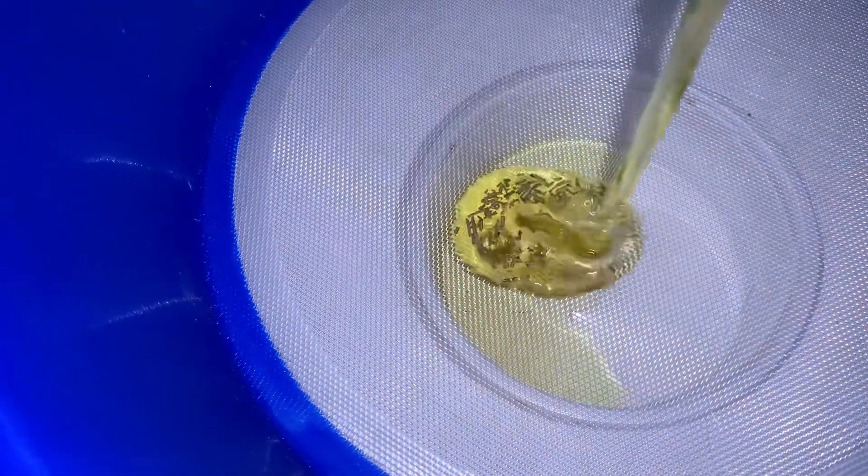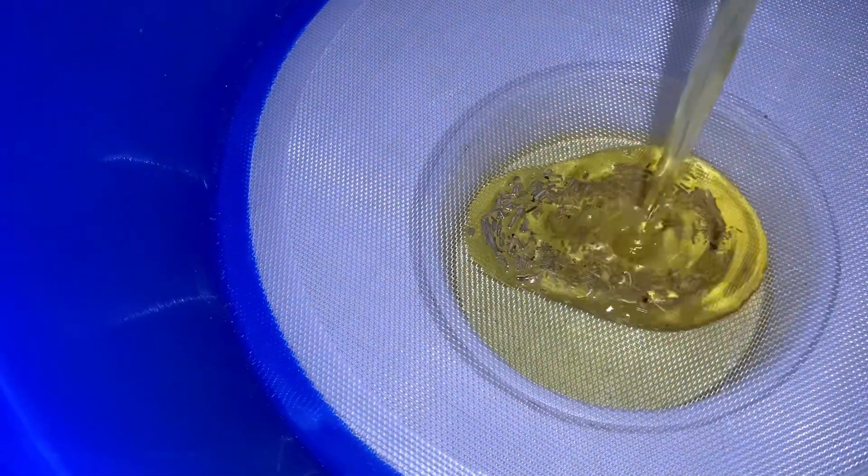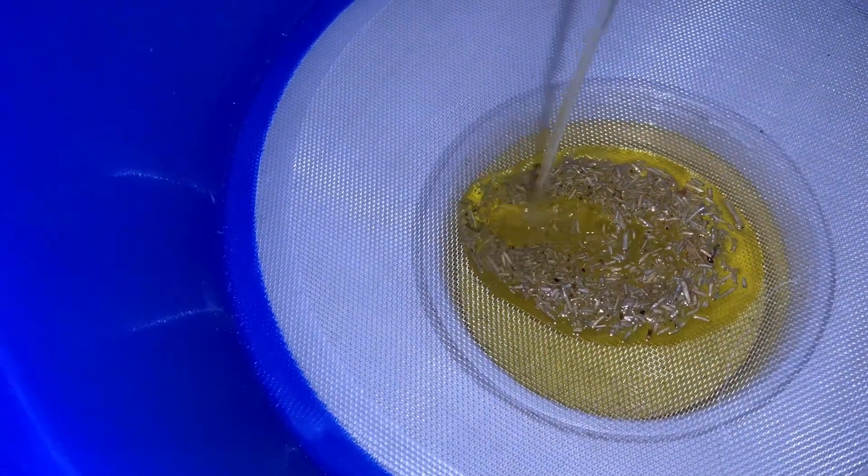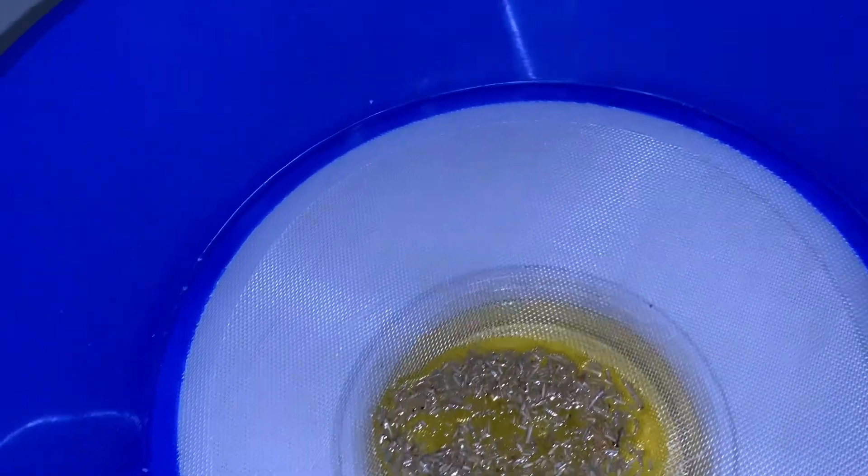I infused this particular oil for at least two weeks, but if you're in a hurry you can put it in a bowl of hot water and allow it to sit for at least five to ten minutes and it will be nicely infused. Just make sure you use a mason jar if you're using the hot water method.